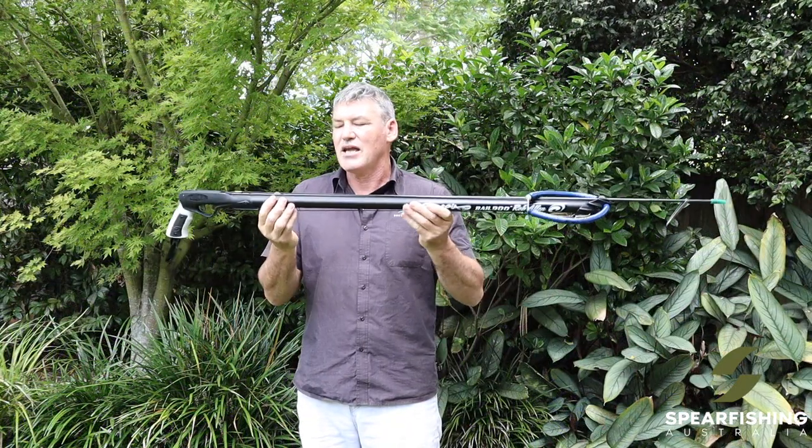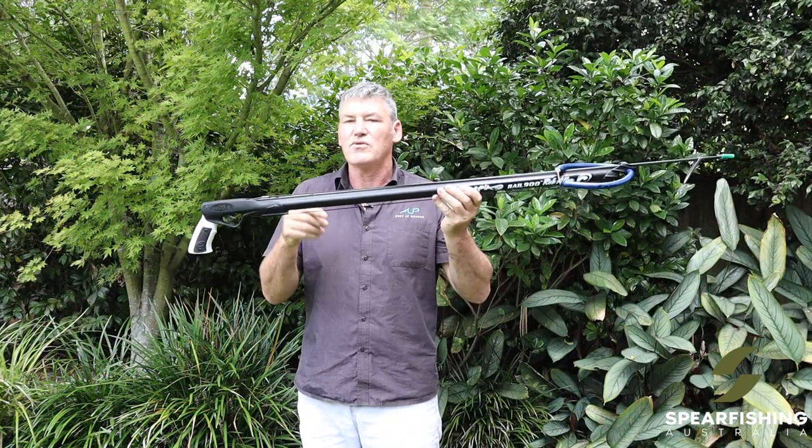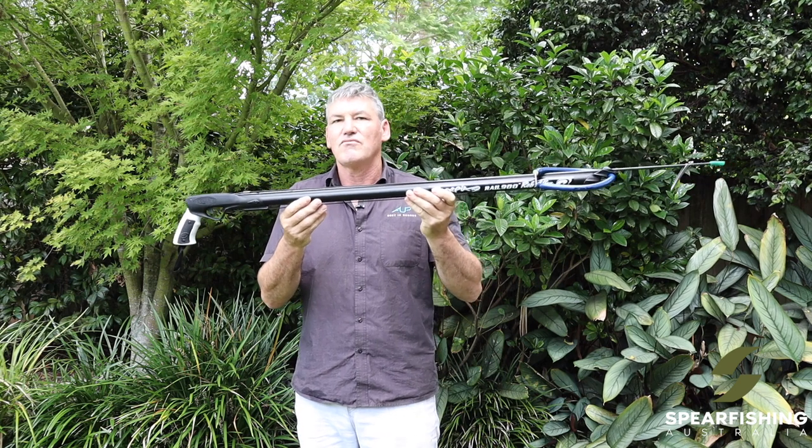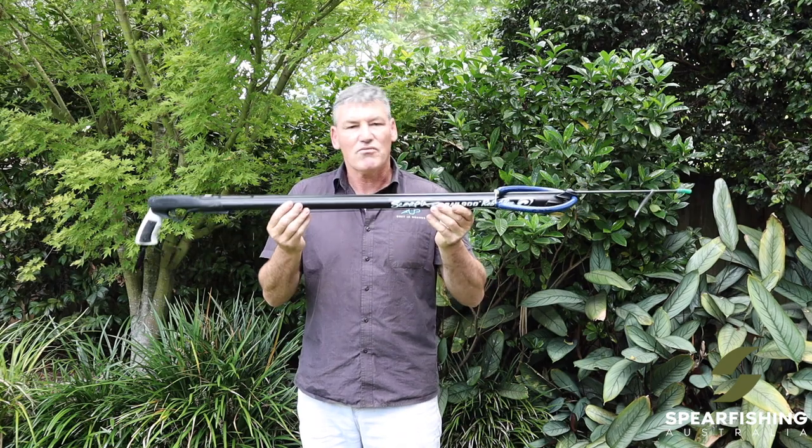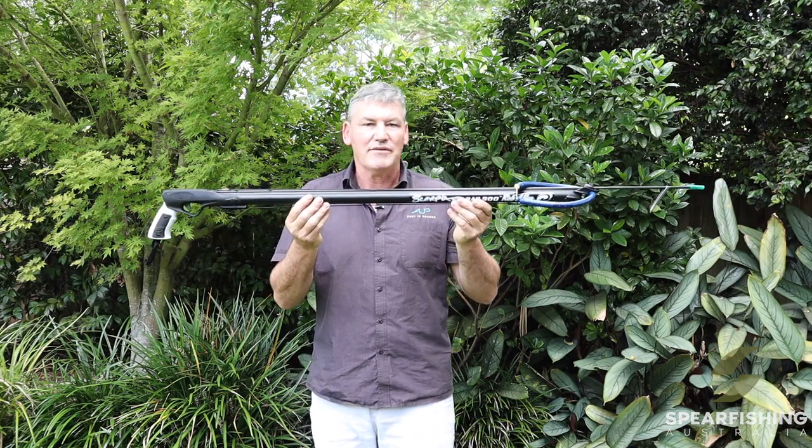It comes standard with a 7mm twin notch shaft in spring steel — the strongest shaft available on the market. It's the Rob Allen Scorpia spear gun.